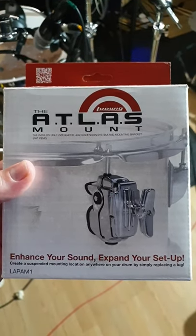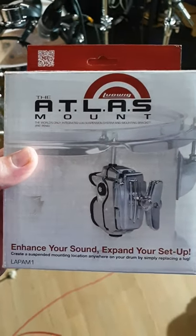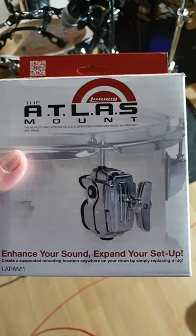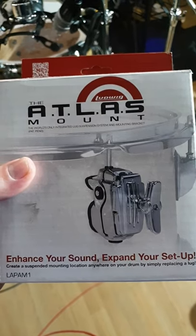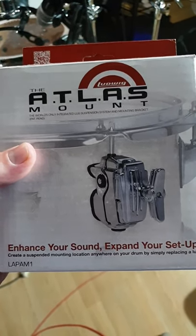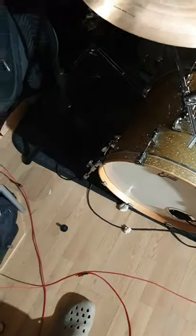Today I'm going to do a review — or a fit and review, maybe an unboxing review — on the Ludwig Atlas mount and the Indy BR3. Both are supposed to replace a lug, as you can see in the picture, and that gives you a mounting system. I'm going to fit this to my Pearlmasters.